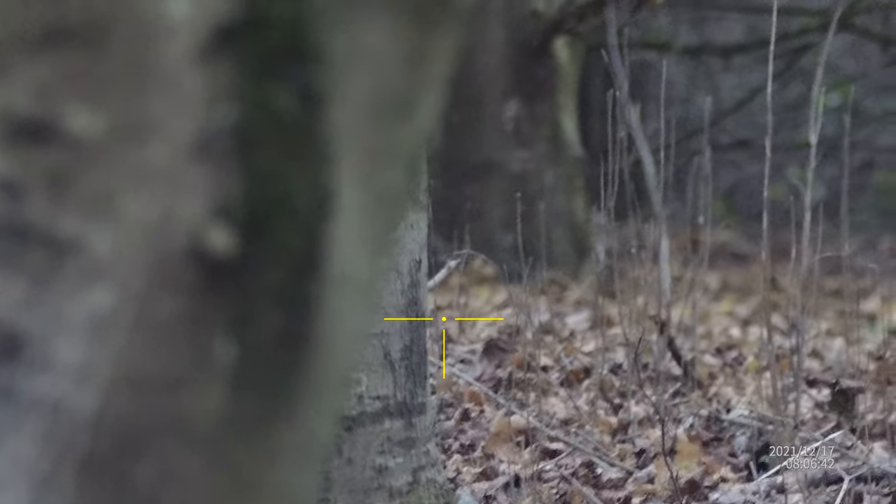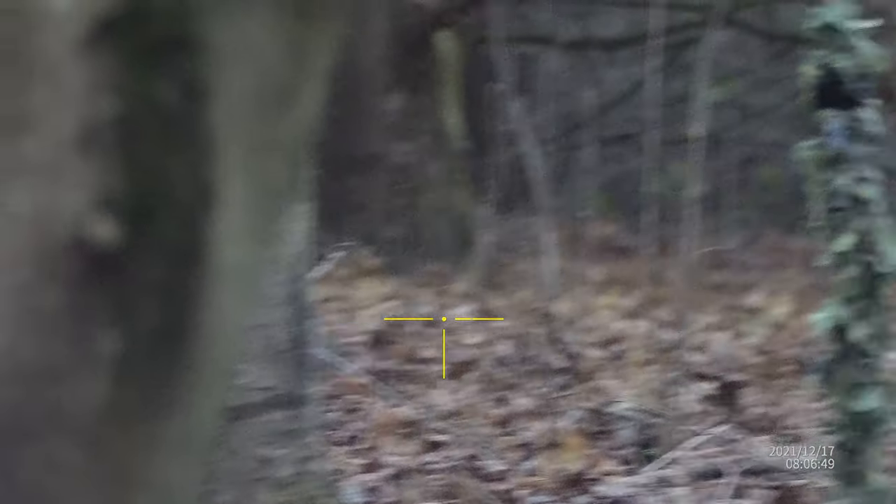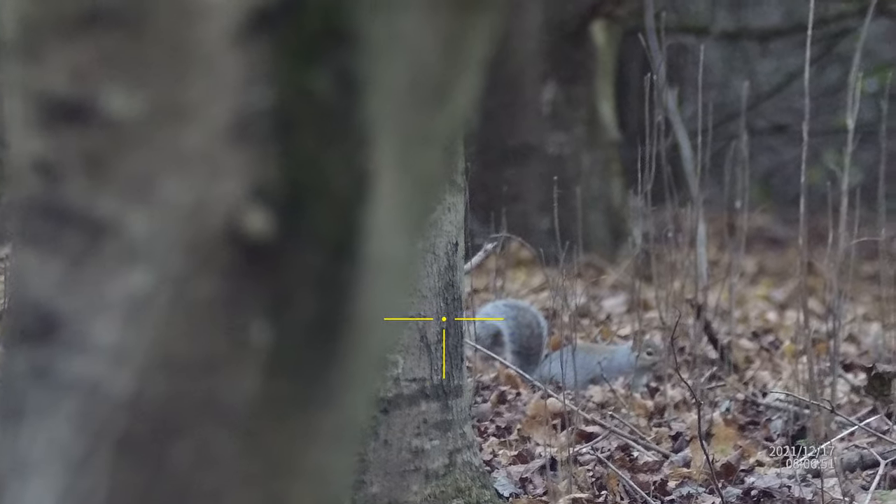Has anybody else got a Sightmark Wraith and noticed that the crosshairs - the horizontal - changes color? It's always yellow or red, whatever color you've got set in the eyepiece, but they seem to change. That's gone to white now, look, and the vertical is yellow.